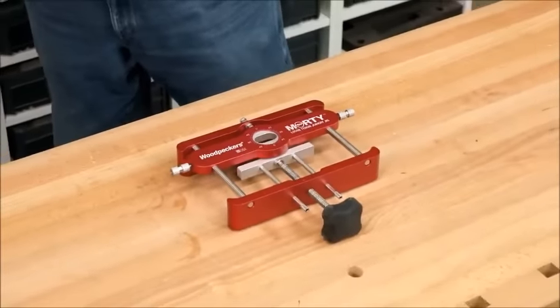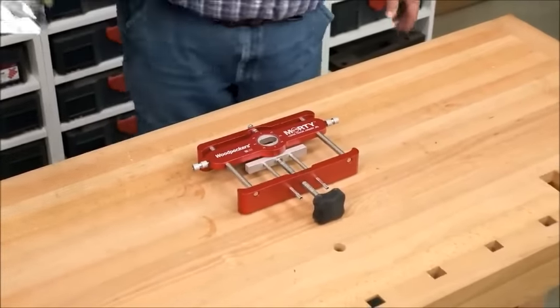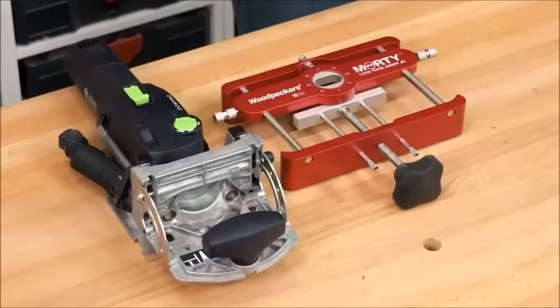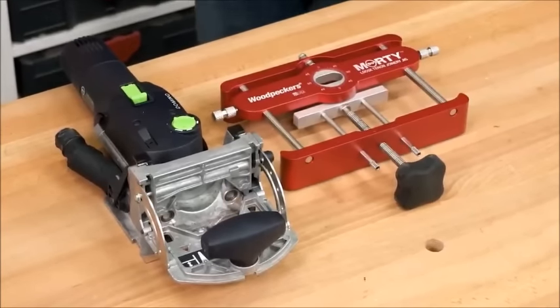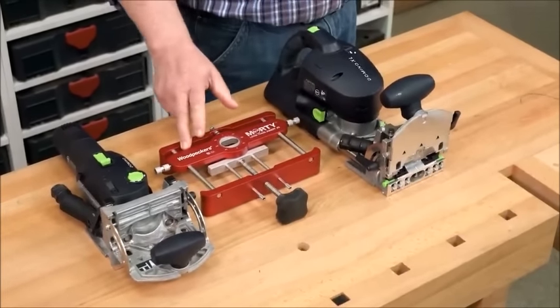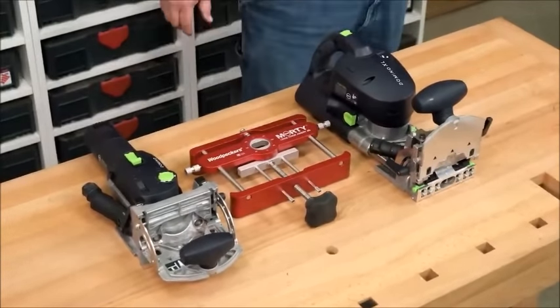Morty is the perfect companion to either Domino machine. If you have the DF500 but every once in a while you need a large mortise, you need a Morty. If you have the DF700 and you need a little mortise once in a while, you need a Morty.